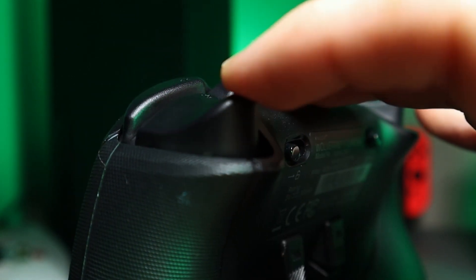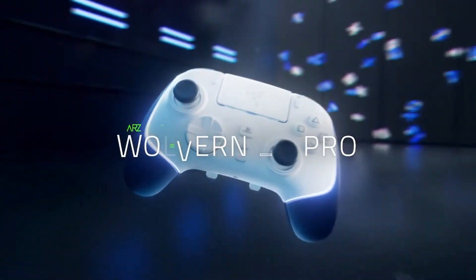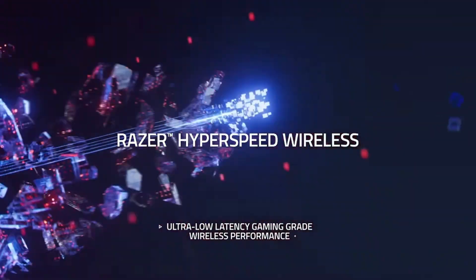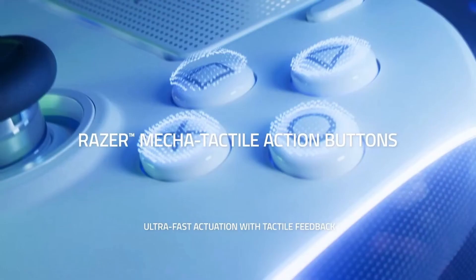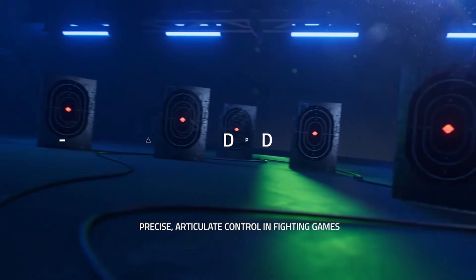In case you didn't know, this is a wired controller — it's not wireless. They do have a new V2 Chroma Pro coming out for the PlayStation version that will be wireless, but it's also going to have a hefty price tag of around $250. Let me know in the comments below if you'd want to see me review that controller — if I get enough comments, maybe I'll buy it to review it.